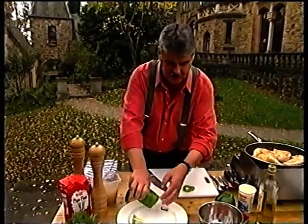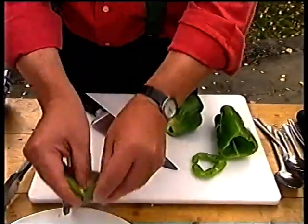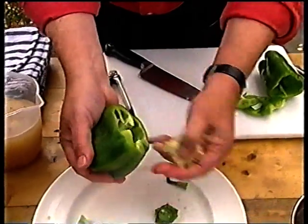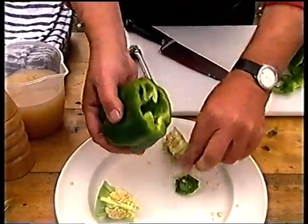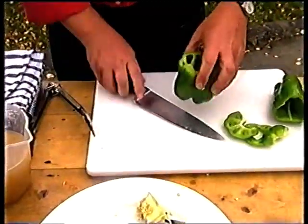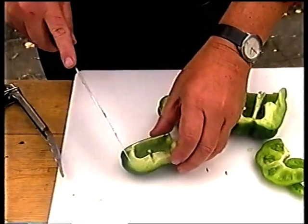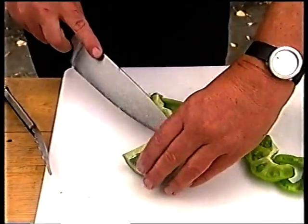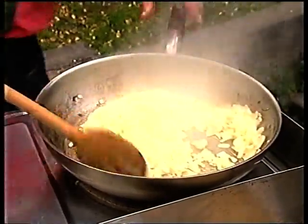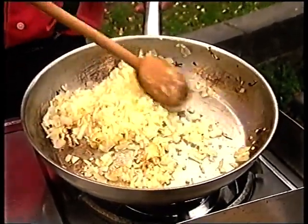What I will do is just prepare a couple of green capsicum. Just take out the core, both of them, and also the seeds. Get rid of those, because I do want to dice them reasonably finely and I don't want any seeds in them. Also just be a bit careful about these ribs — take those out as well. But do keep an eye on this onion, because I want it to brown but I certainly don't want it burnt.